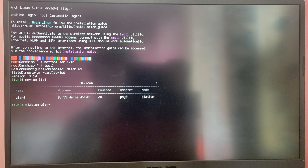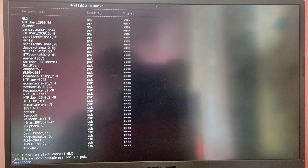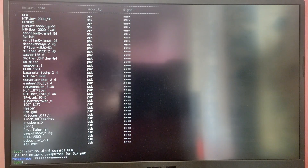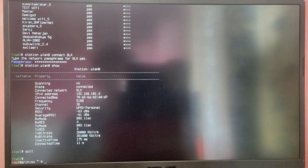Type device list to see the Wi-Fi card name. My Wi-Fi card name is wlan0, so type station wlan0 get-networks to list the Wi-Fi networks around your area. Identify your Wi-Fi name, then type station wlan0 connect followed by your Wi-Fi name — in my case it is GLX. Type your Wi-Fi password, then type station wlan0 show to see the Wi-Fi connection status. After that type quit to exit iwctl.